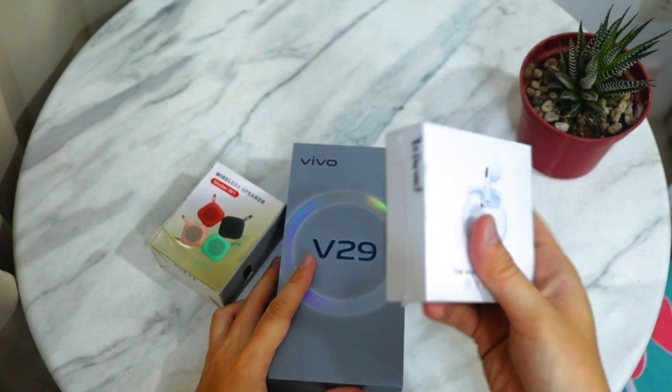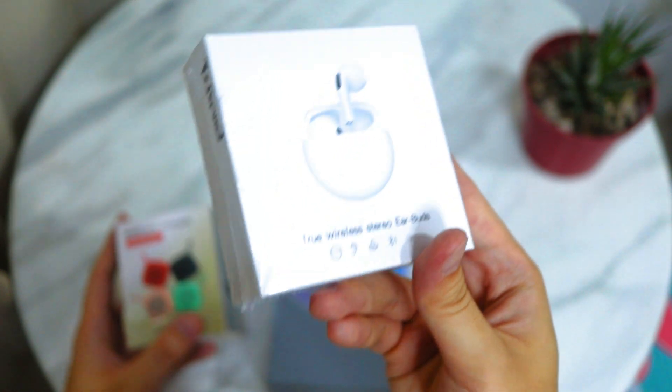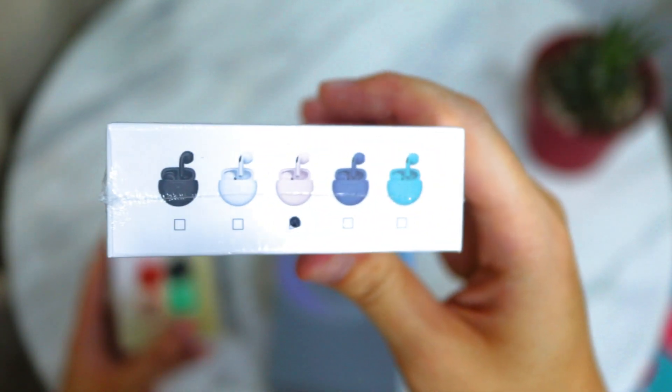256GB of storage. Now, these are the freebies that came with the phone. If you're going to buy this at the mall, you're usually going to get wireless earbuds.